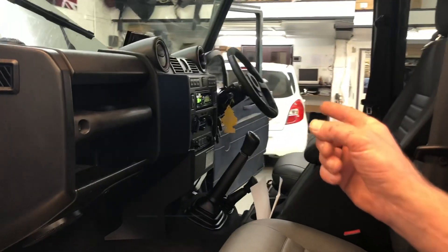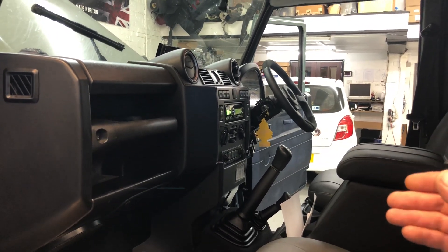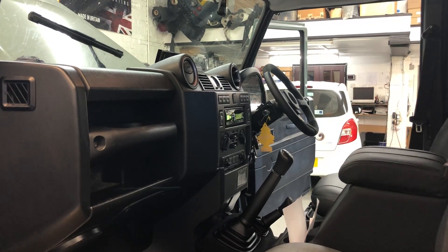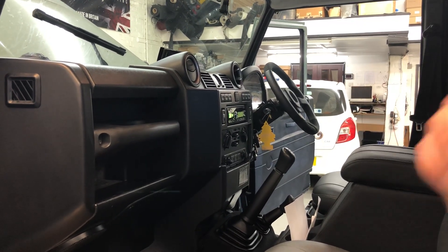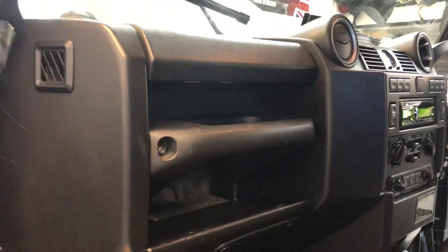We're currently listening to KISS FM. KISS FM is not a strong station where we are — we're on the Herts/Essex border. At the moment the fuses are out of the DRLs. What I'm going to do is put all the fuses in to listen to the quality of the radio reception.